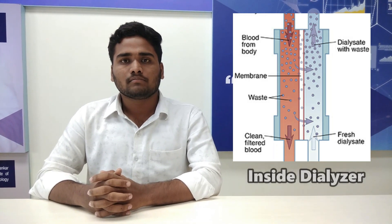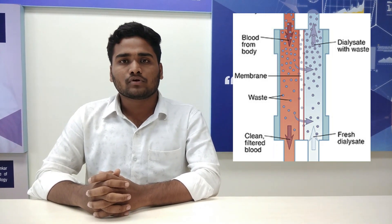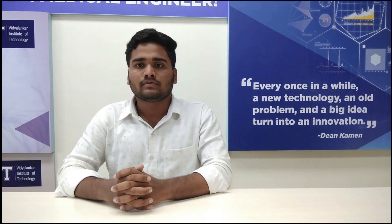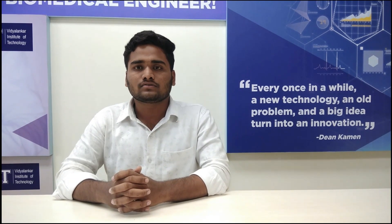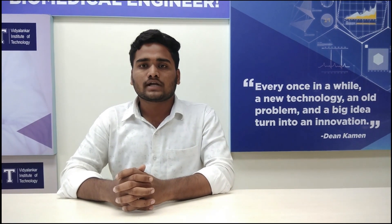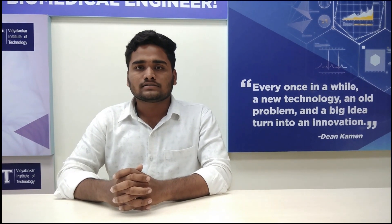The dialyser is a bundle of hollow fibers that forms a semi-permeable membrane for filtering out impurities. In the dialyser, blood is diffused with a saline solution called dialysate. The dialysate is in turn diffused with blood. When the filtration process is complete, the clean blood is returned to the patient. Most patients who undergo dialysis use the dialysis machine at a dialysis clinic.